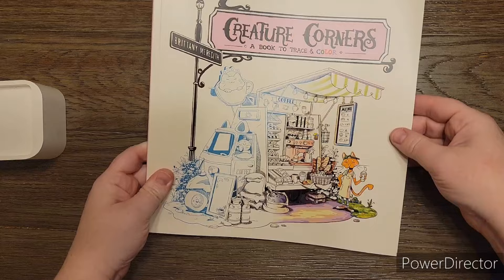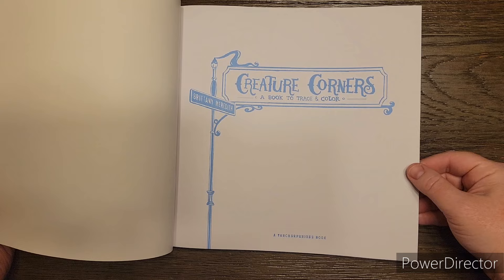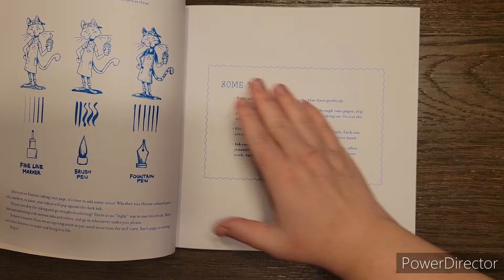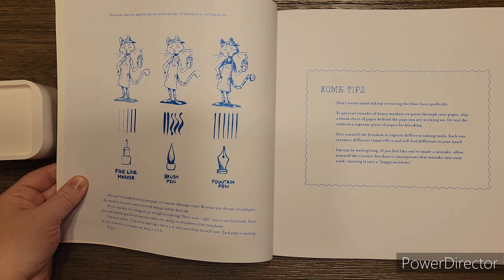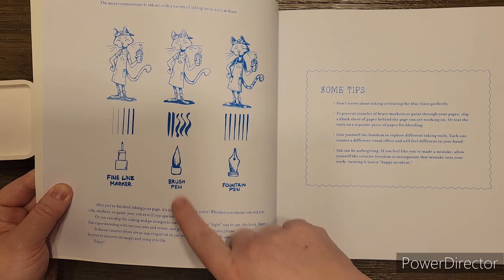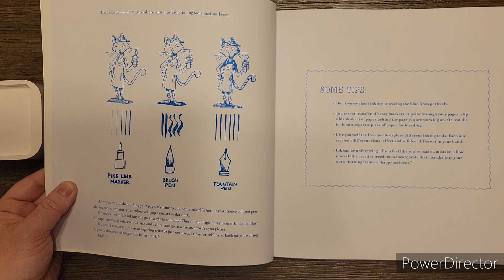But once we start opening it there will be no glare. Right away I noticed that everything is in blue ink. As we're flipping through we'll be able to look at some stuff. Right here it says most common ways to ink are the variety of inking tools such as these - a fine line marker which creates lines like this, a brush pen that creates lines like this, and a fountain pen that creates lines like this. You can see three different cats and how different shading has been done with different pens.